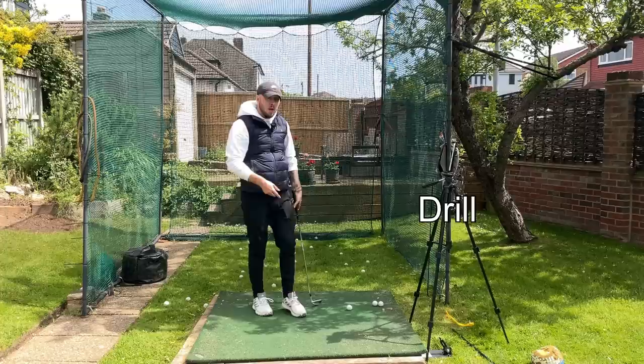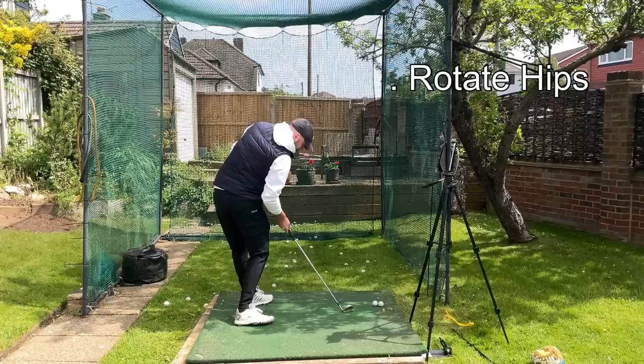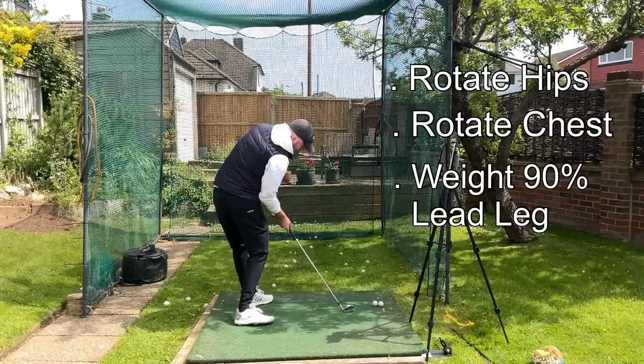This drill is about setting up to the ball in an impact position and then swinging from there. Since this is a drill before you tee off: rotate your hips as much as you can, rotate your chest as much as you can — which will be a little less than your hip rotation — weight 90% on that lead leg, and right shoulder down to the right hip. Then swing up from there.